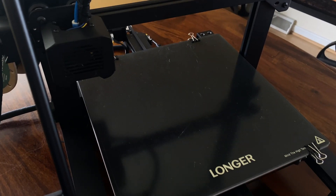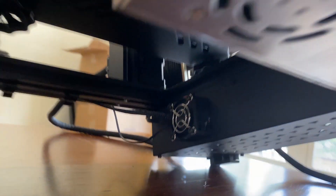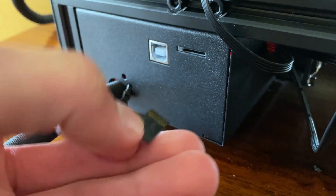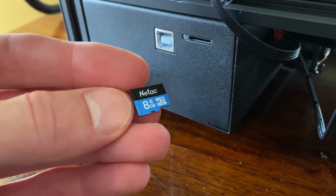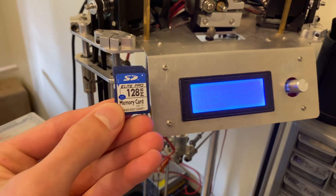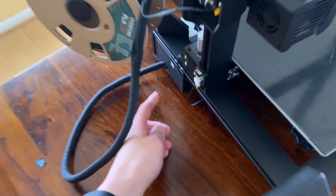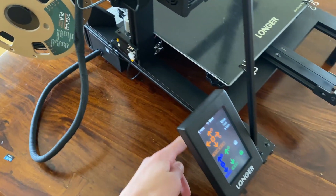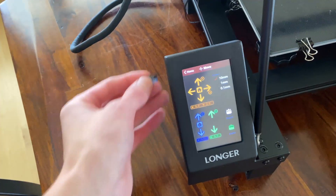This would be an amazing feature if it weren't for the unfortunately loud fans on the power supply and electronics. This printer comes with a micro SD card so that you can load G-code directly from it. Good job on sending an SD card with a lot of storage compared to my other printer. But I have to say the placement of the SD card slot is a little bit awkward. If someone from Longer 3D is watching this, please just add a micro SD card extension that comes to the front of the printer.